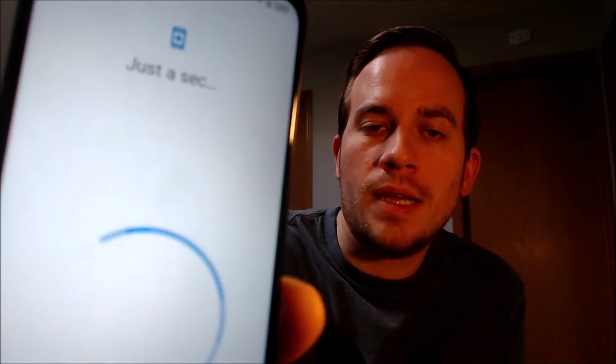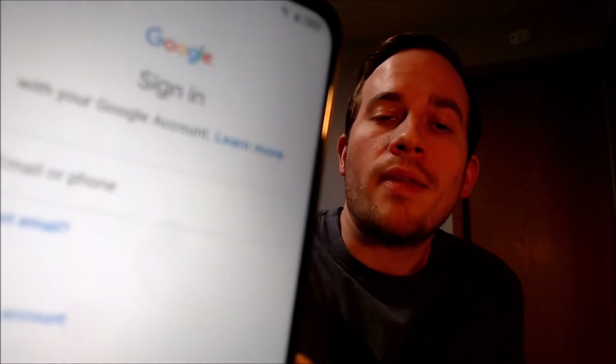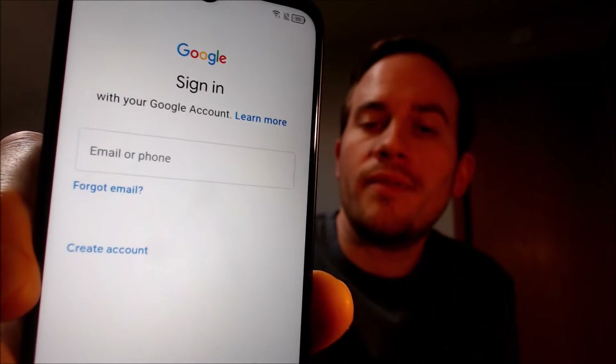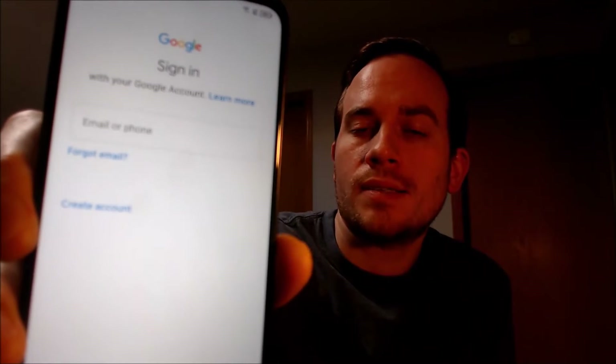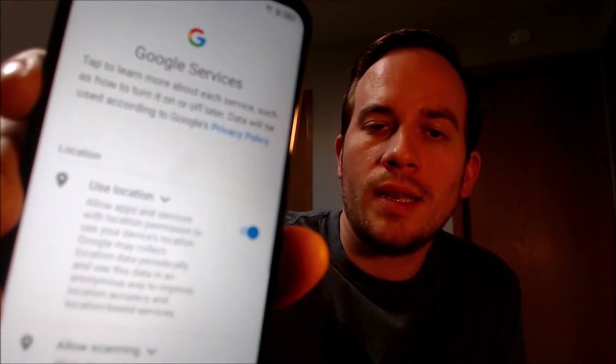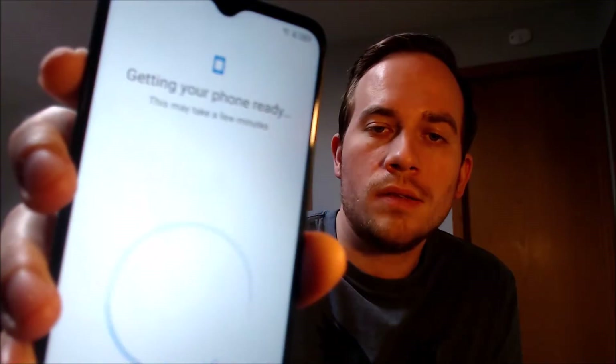We won't copy any apps or data. And now on this screen, you'll notice that the message has changed and it's now prompting us to sign in with any Google account, instead of previously requiring the previous account that was on it. We don't need an account right now, so we're just going to skip it to be able to get through the rest of the setup steps to ensure we can get all the way to the home screen. We're reading the Google services, and we don't need a fingerprint unlock, so we're going to skip that along with face unlock also.